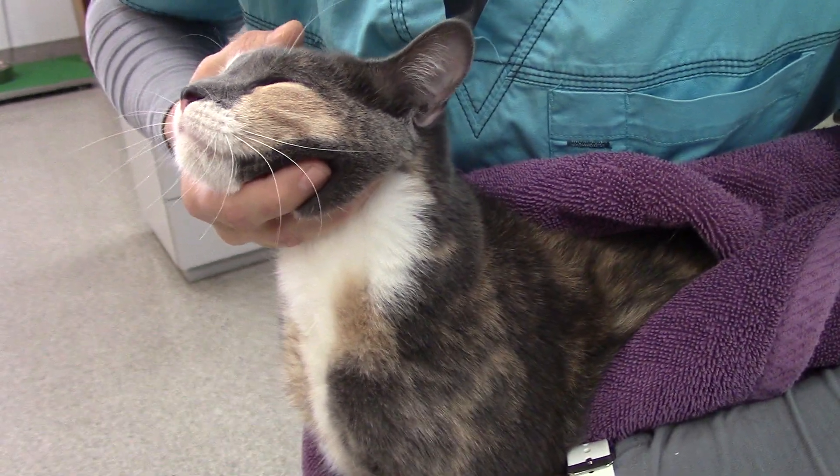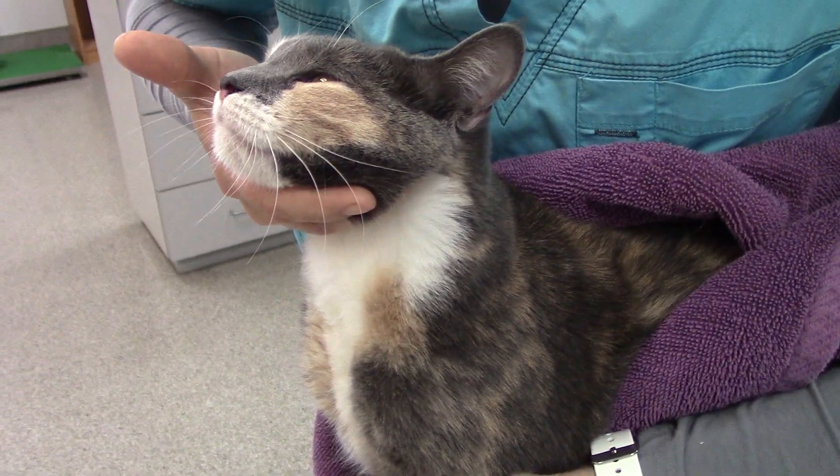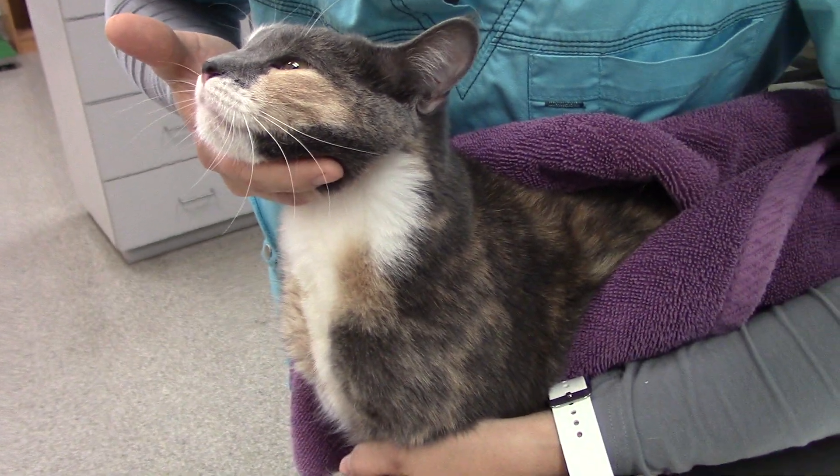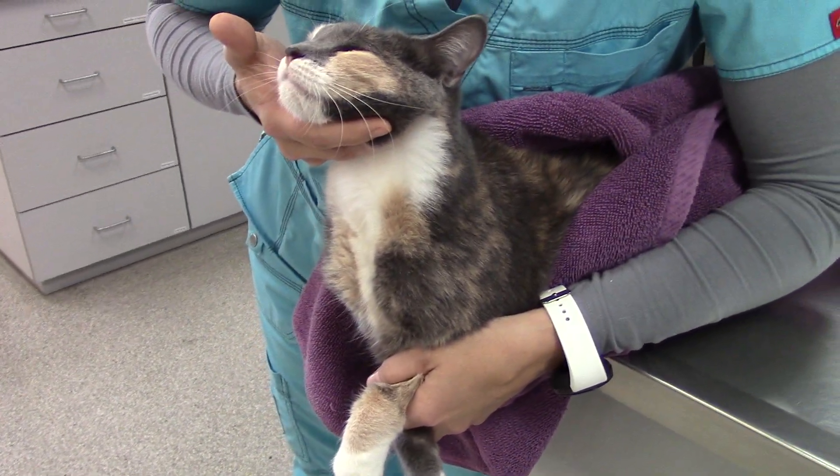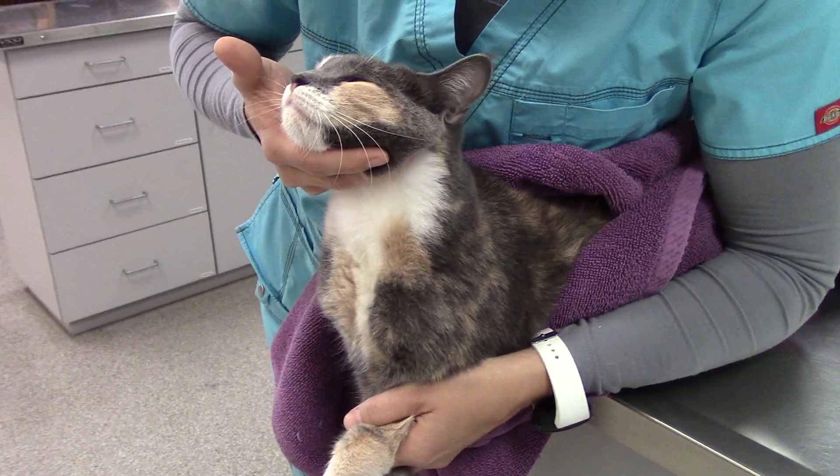Notice that I'm not clamping down on her head. This allows her to meow or scream or hiss or do anything that she wants to do, because holding that down actually just upsets them even more. The whole idea is we have to make her think she's winning.